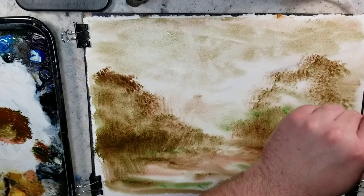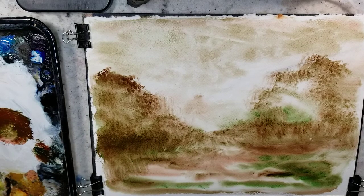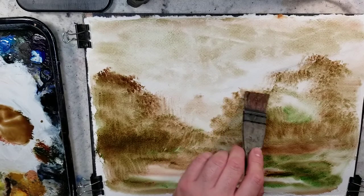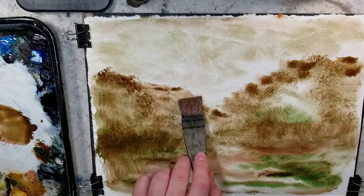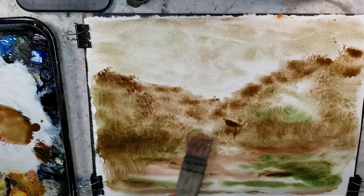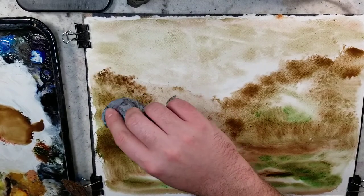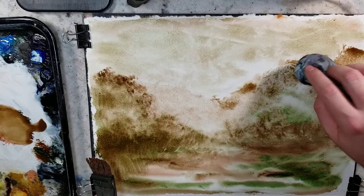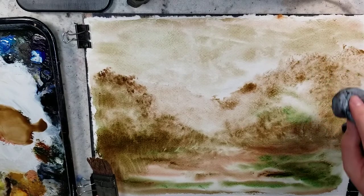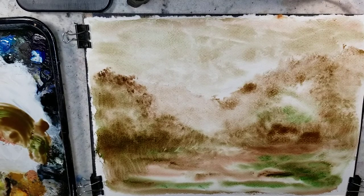A spray bottle would help with this technique. Something to scrape with is helpful, and a paper towel is helpful. If you go through my catalog of videos on YouTube, I like to use this technique experimenting with two-color combinations. I haven't done a two-color combination in a while, so I need to get on that, and I need to find some other colors to experiment with.